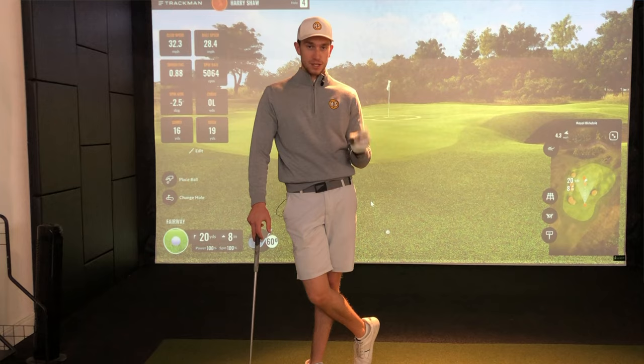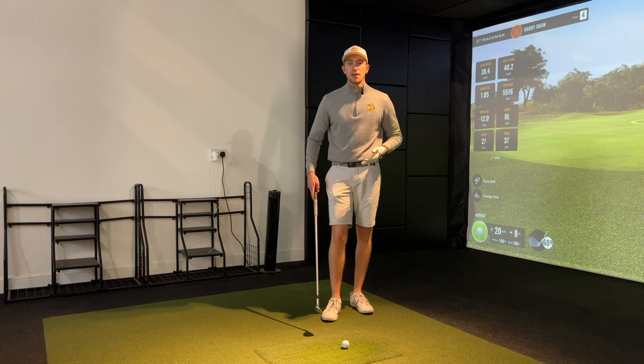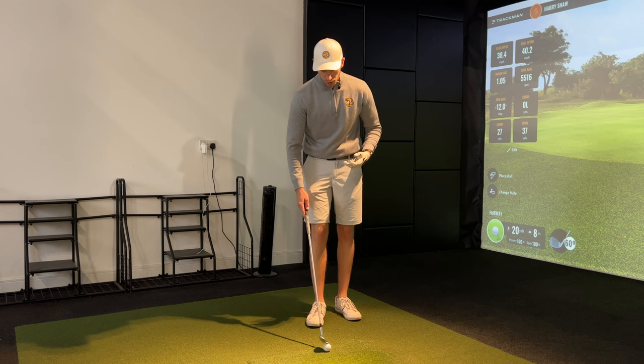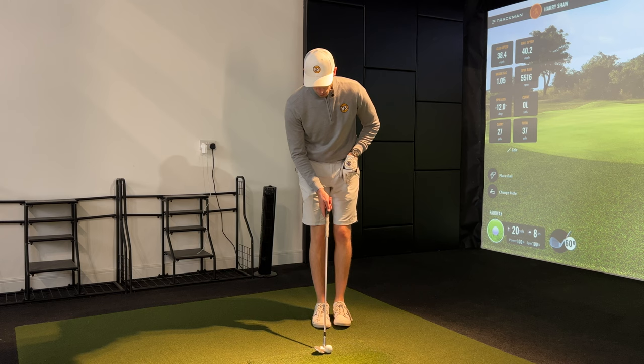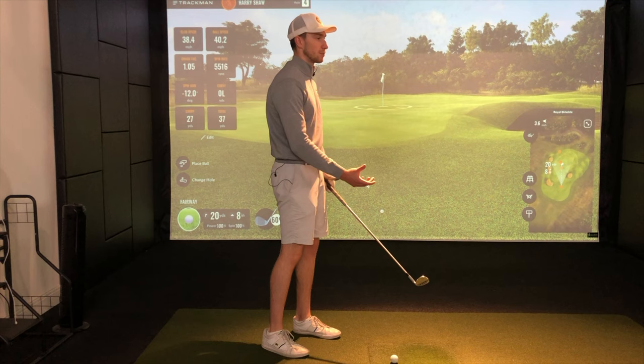The first thing we changed was the ball position — we ensured the ball was more in the middle of the stance with our feet aiming directly towards the target. To do this, simply put your feet together with the club face pointing towards your target, then take your feet about two to three inches apart either side. It's a very small stance because it's a very small swing, staying stable with a little bit more upper body involvement rather than getting the lower body involved.